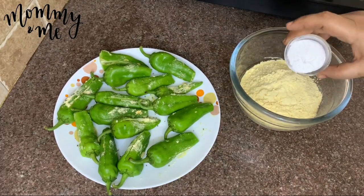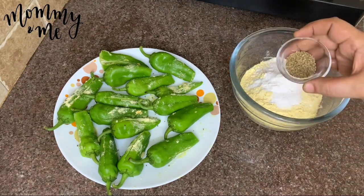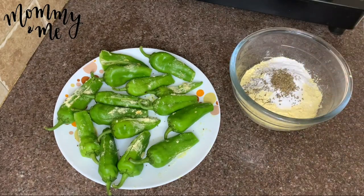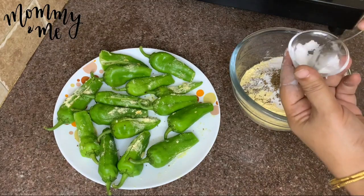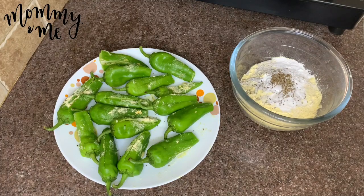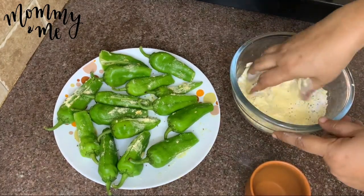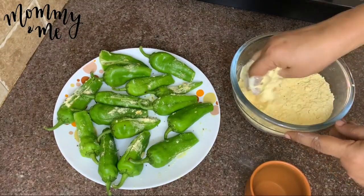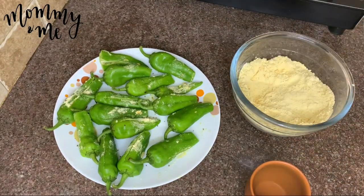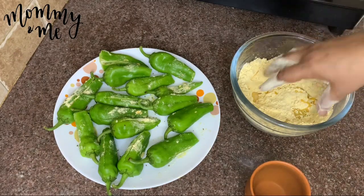Put the stew in the bowl. Add 1 spoon of hamu, 1 spoon of hamu, and 2 spoons of hamu. Add 1 spoon of salt and water.